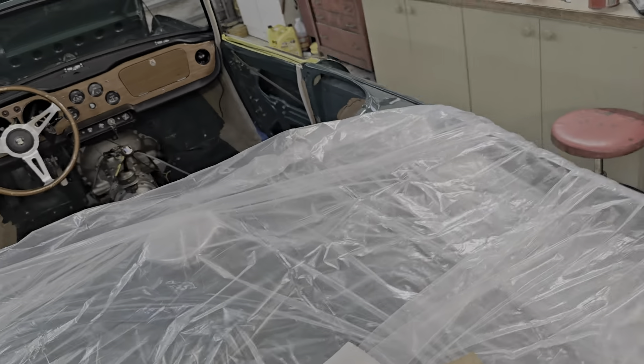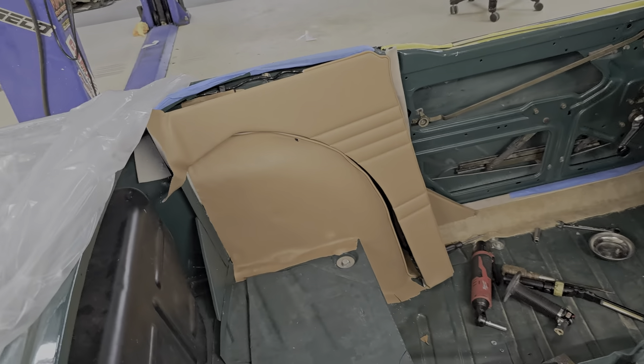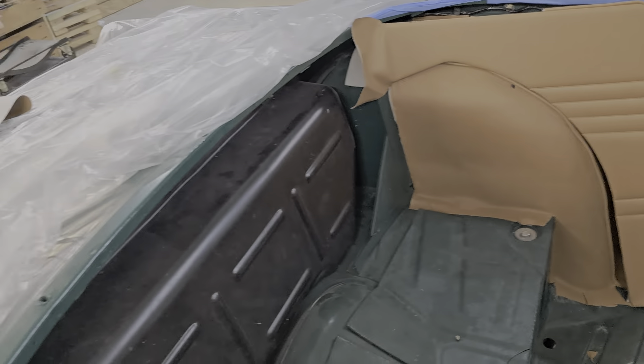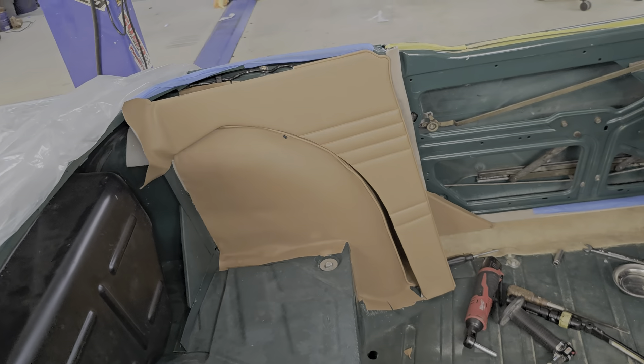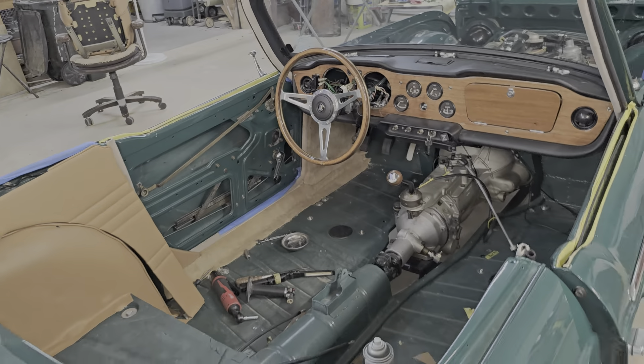That's gonna start working on the side cards there, but it's kinda end of day. So I'll save the two side cards and maybe the back card for tomorrow. And that was pretty much it for today.